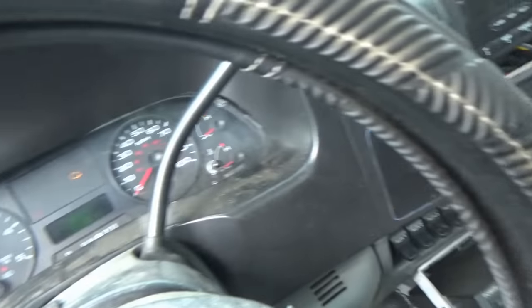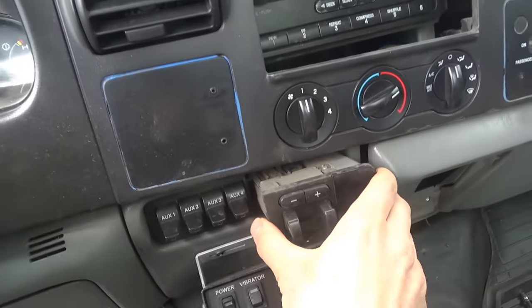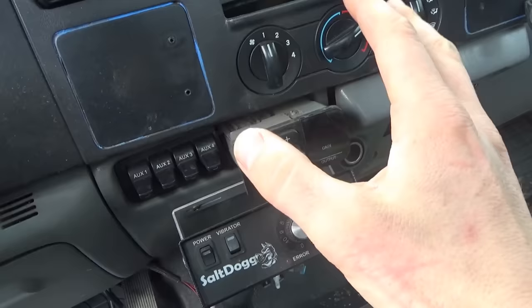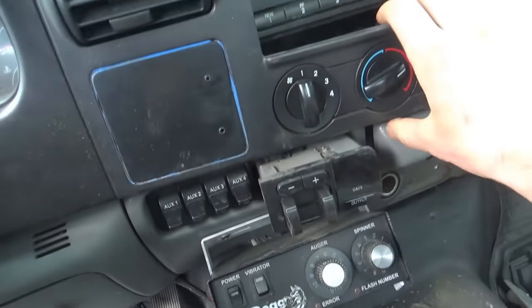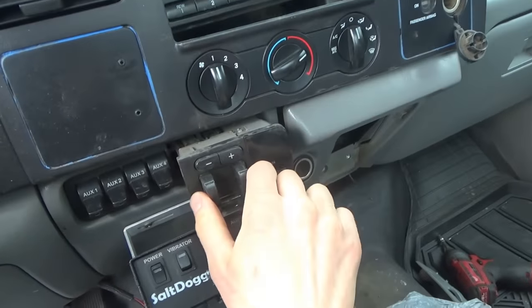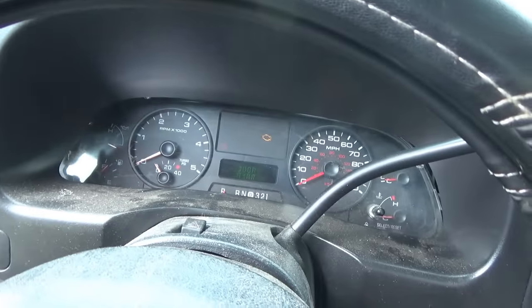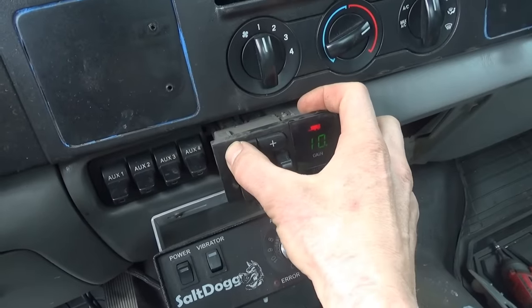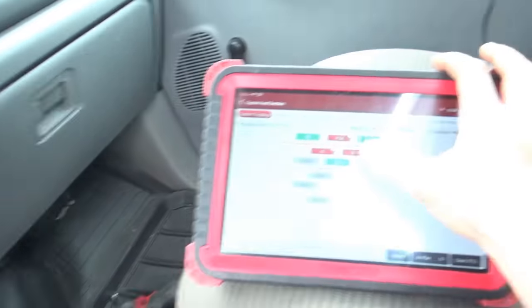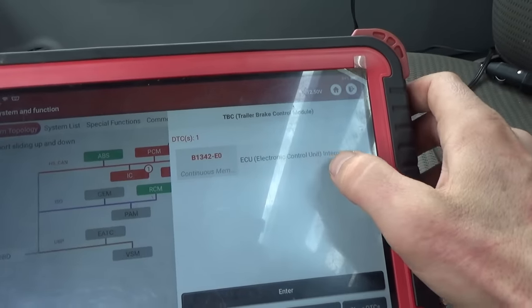We'll scan it for codes. On the cluster you can see the message 'TBC fault.' Here's the trailer brake controller - the OEM unit. I slid it out of the dash, not as easy as it looks - you have a little plastic clip you have to depress and move the dash out of the way. It's beeping all the time, red light on the trailer, and on the gain I could push plus all the way to 10 but pushing minus does nothing. The full health report shows code B1342 - ECU electronic control unit internal error. That does not sound good. Sounds like you need to replace this box.